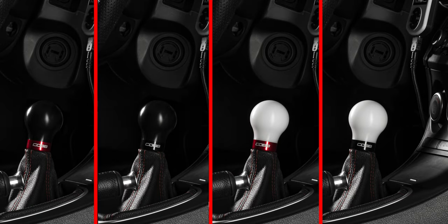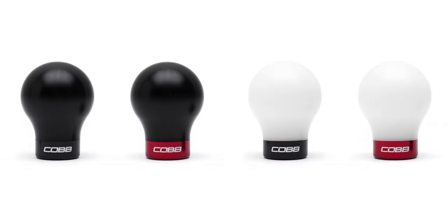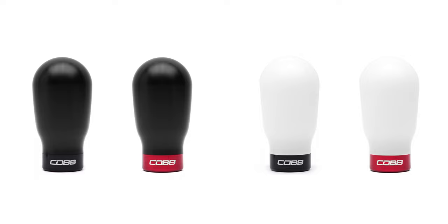In today's Cobb Highlight, we take the already popular Cobb Knob to an even higher gear with the weighted Mazda Speed 6-speed Cobb Knob and weighted tall Cobb Knob.